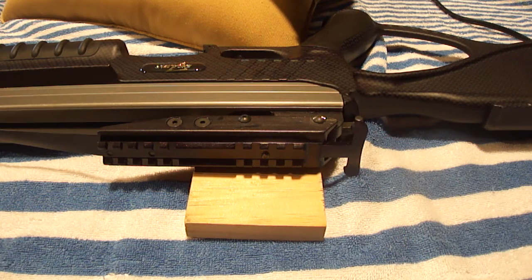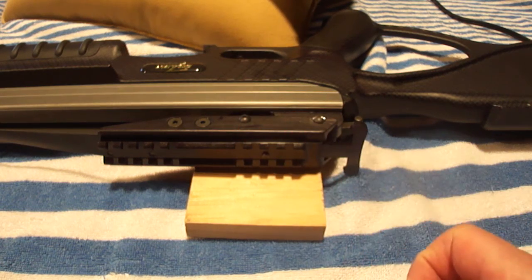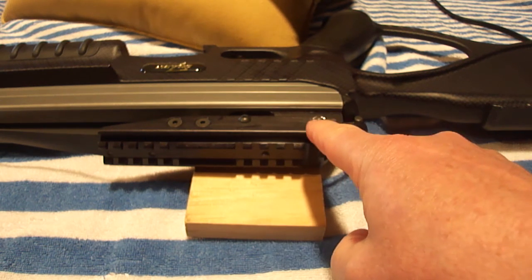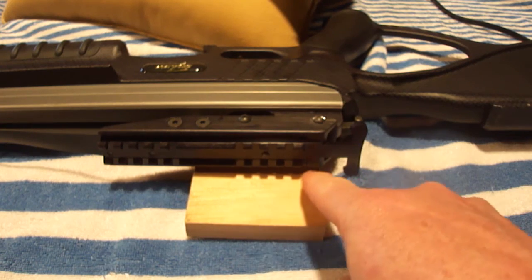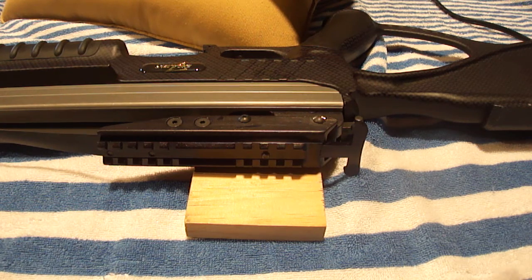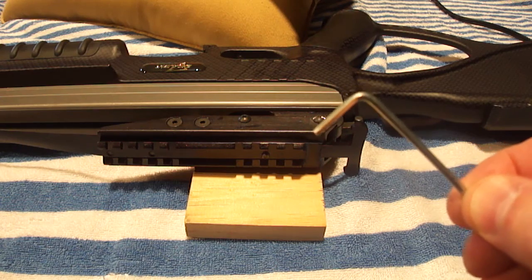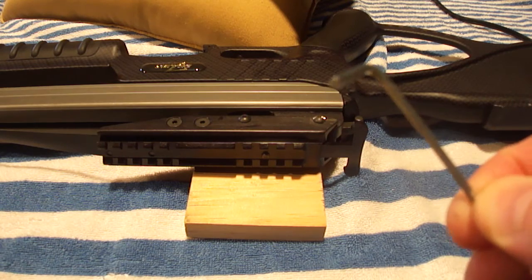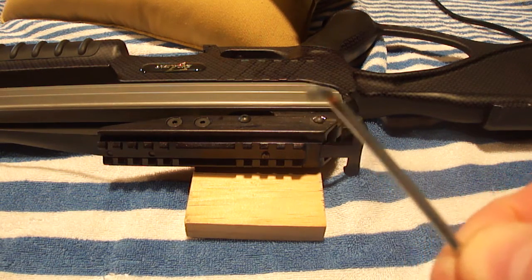The next thing that you need to do is remove four 3/32" screws. There's two right here and then on the other side, opposite side in the same place, are where the other two are at. Those have to be completely removed, and it takes a 3/32" Allen wrench. You want to make sure it's a good Allen wrench, one that doesn't have the edges chewed up.